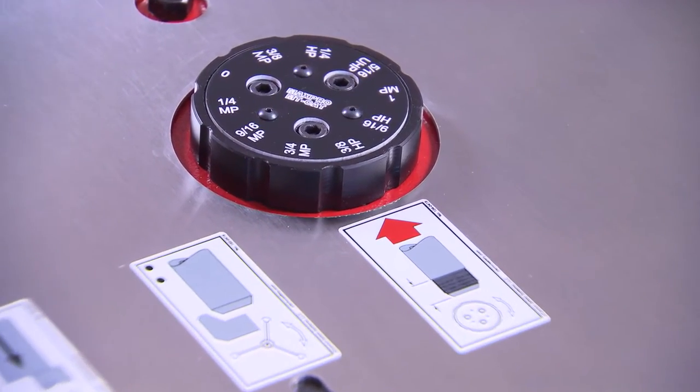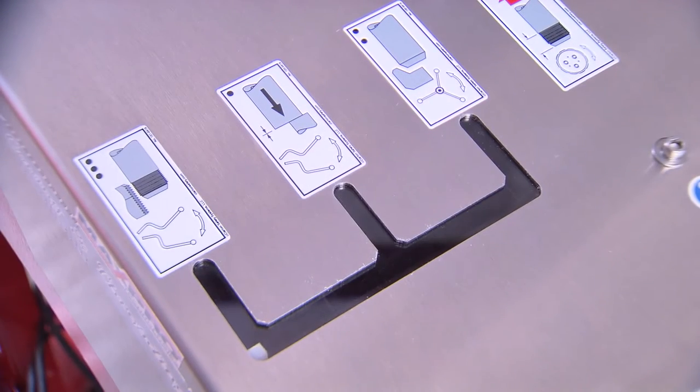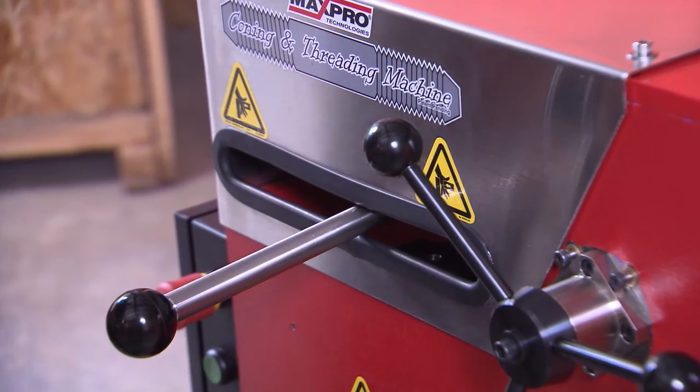On the top of the machine there is an indicator that tells the operator what working position the carriage is in: tube install position, coning position, and threading position. Moving the lever handle moves the carriage to the various positions. Begin by putting the machine in the center install tube position.